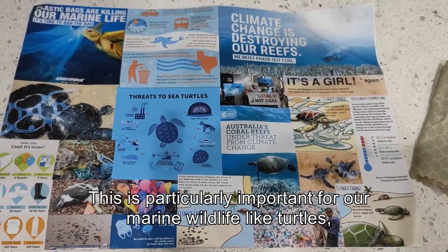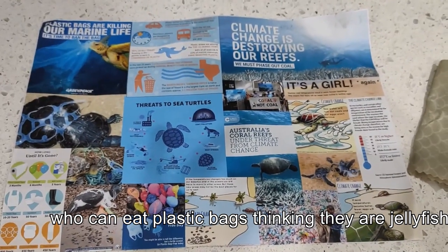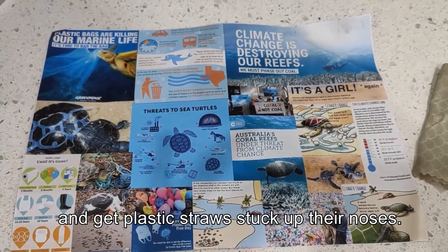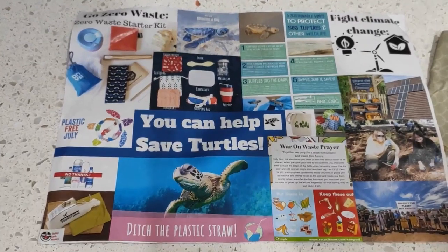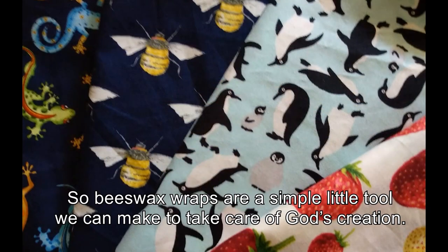This is particularly important for our marine wildlife like turtles, who can eat plastic bags thinking they're jellyfish and get plastic straws stuck up their noses. So beeswax wraps are a simple little tool that we can make to take care of God's creation.